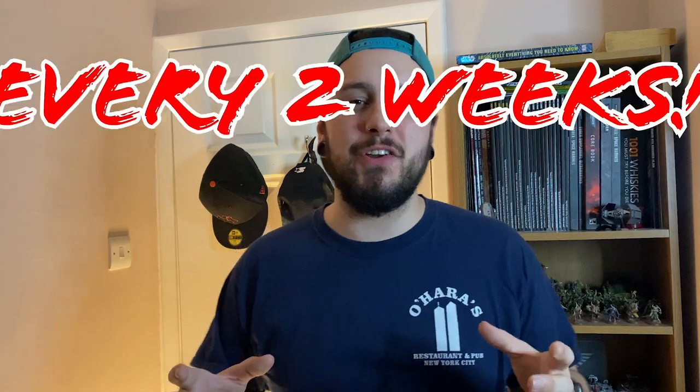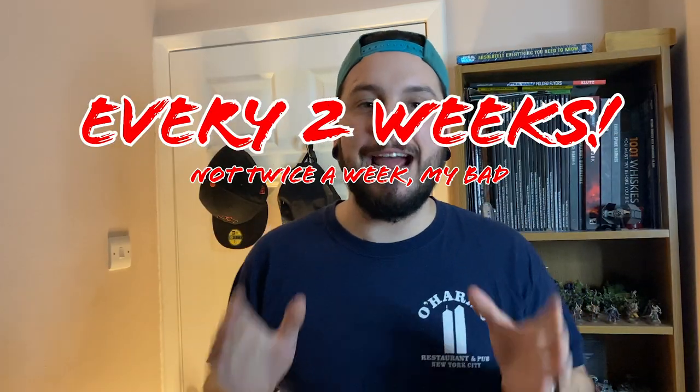I recommend stripping down your airbrush at least twice a week for the average hobbyist, or once a week if you use it a lot more. I know it's an absolute ball ache but it is well worth maintaining your equipment. It ensures that they work correctly, last longer, and are easier and more enjoyable to use. It's like coming up to a red light and your brakes don't work because you haven't had your car MOT'd in ages — you just wouldn't.